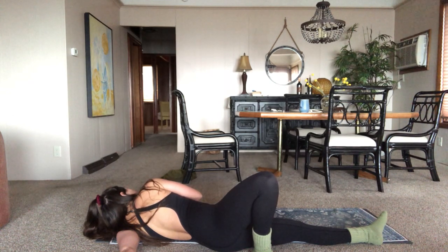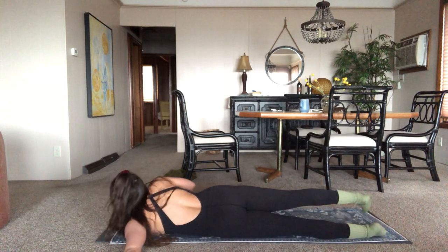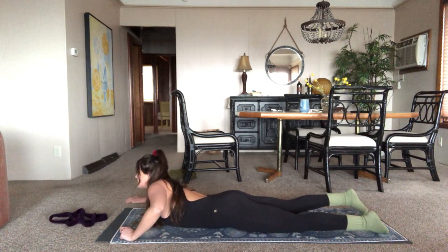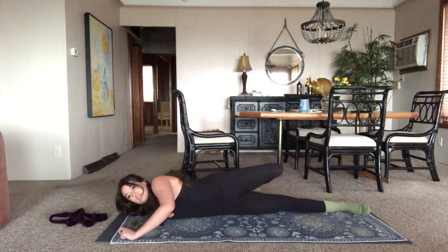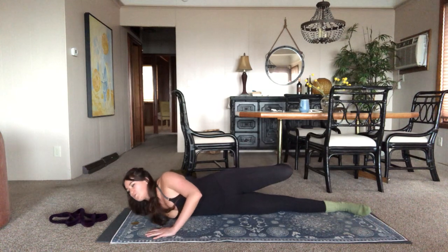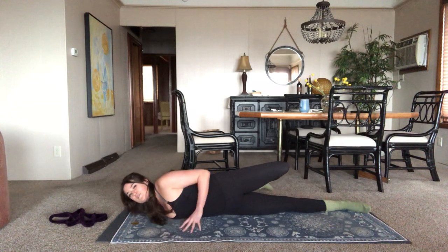Five, four, three, two, one. Inhale, back through center. Bring the left arm in, send the right arm out. Same way — you can cactus it if you want, or have it straight out. Straight out is going to be a little bit lighter, so you can go further there. The cactus is going to intensify it — I should have said that on the last side.